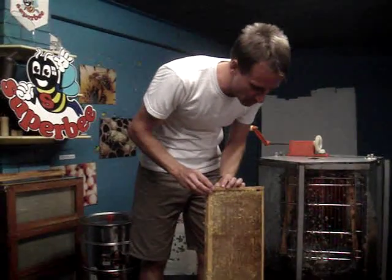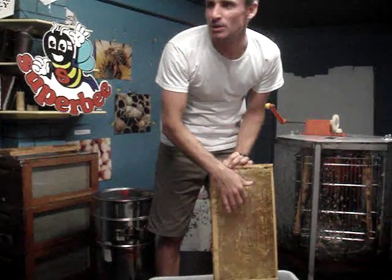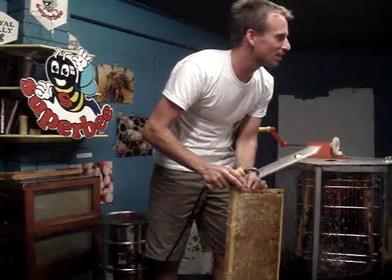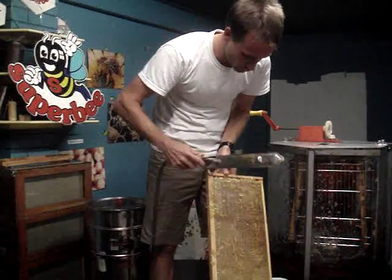To get the honey out from my frame, I need to get rid of this wax capping that the bees have put on the outside. To do that, I have an uncapping knife. This knife is hot, not sharp.